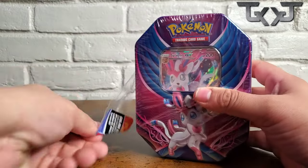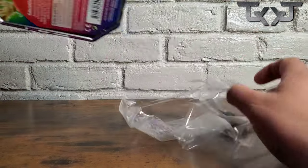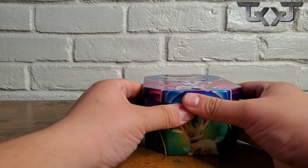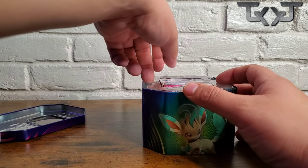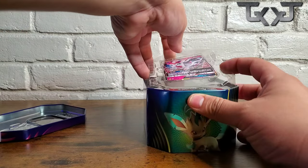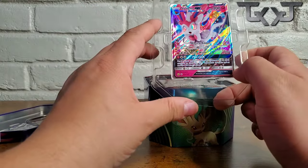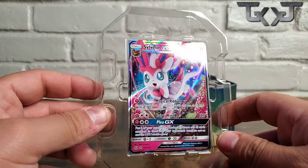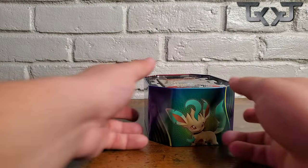Alright, so our recent pulls — in the pin collection with the Snorlax, we pulled a holographic Snorlax, and then just recently with the Pokeball, we pulled a Volcanion out of that. So let's see what we're gonna end up getting out of this pack. This right here is the Sylveon GX — it's a pretty dope card, I really like it.